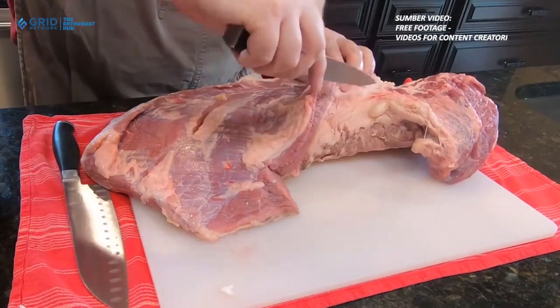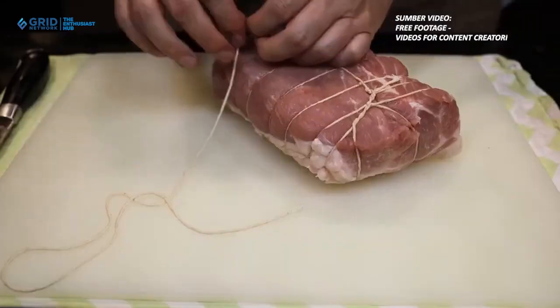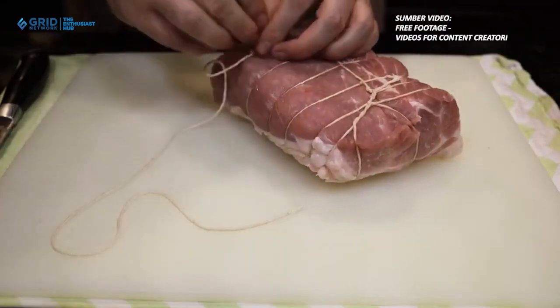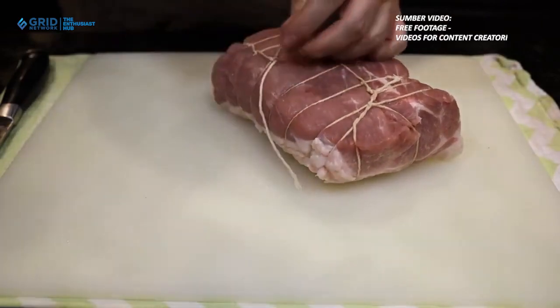3. Gunakan bumbu alami. Penggunaan bumbu alami seperti bawang putih, jahe, kunyit, dan rempah-rempah lainnya dapat memberikan rasa yang lezat pada daging kurban tanpa harus menambahkan garam berlebih atau bahan tambahan berlemak tinggi lainnya.